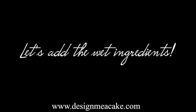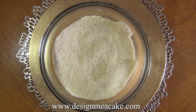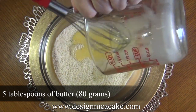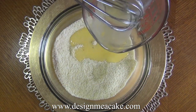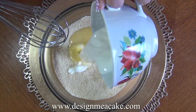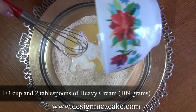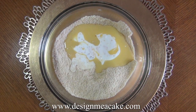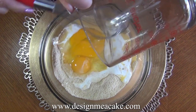Now I will be adding the wet ingredients. I am adding 5 tablespoons of butter — you want to measure before you melt it and then melt it — it's around 80 grams. I am using heavy cream: 1 and 1 third cups plus 2 tablespoons, which is 109 grams.